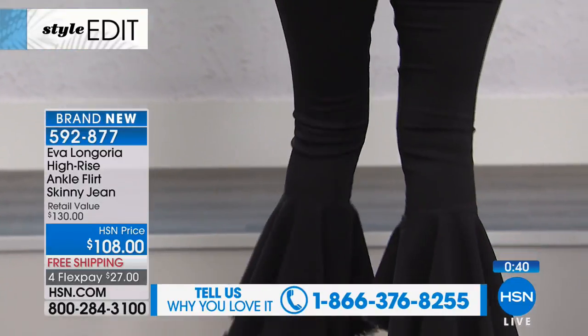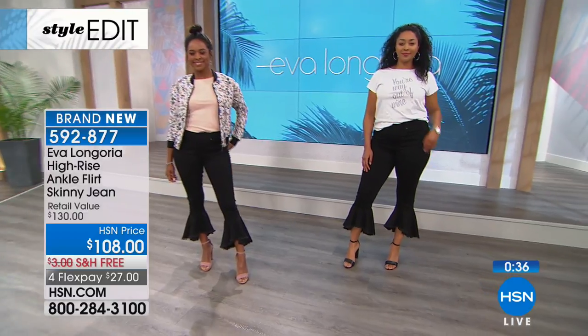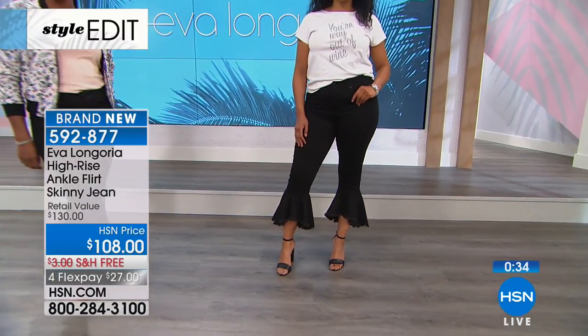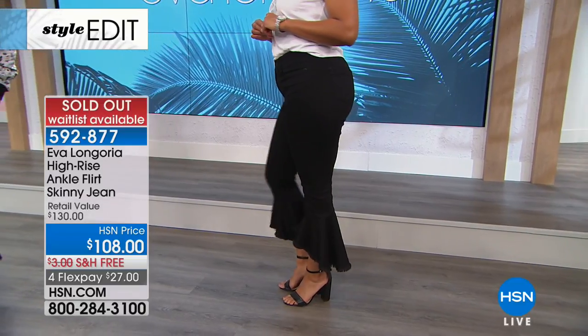Almost all of these are gone — it's a very popular item and you're not going to see this back in stock. When they're gone, they're gone. So if you're in the ordering process, good for you — you've got them.